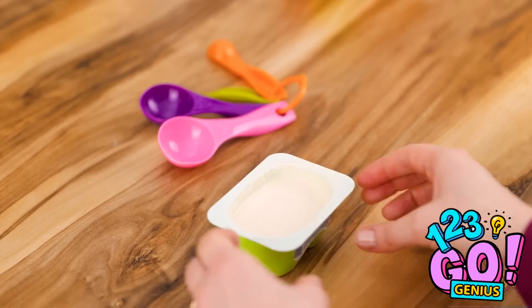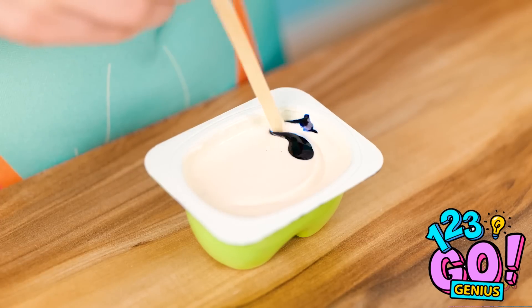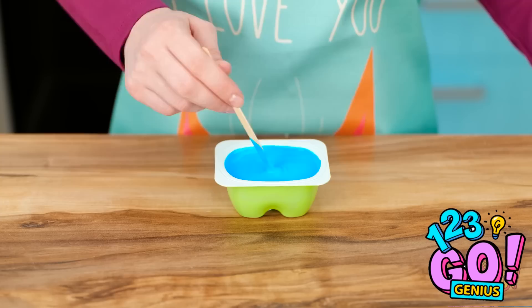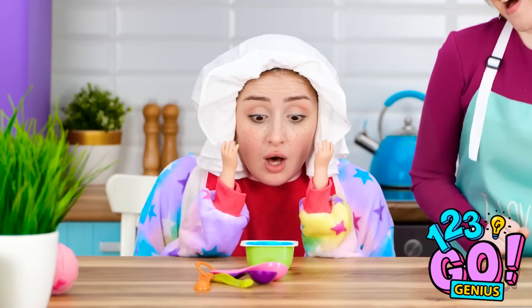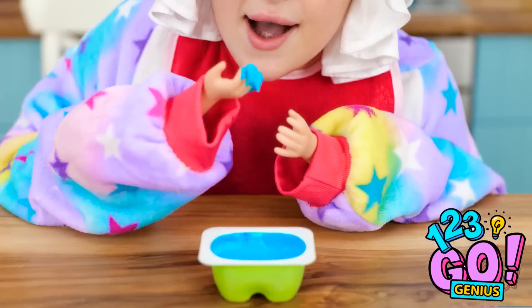You need to eat something! Hold on, I think I know what to do. I'll take the pot of yogurt and add food coloring. Now to give it a good mix. What a vibrant color! That should do it. Look at this, honey! It's blue! Gimme! Eat it all up, princess! It's so yummy!